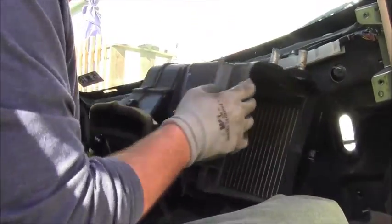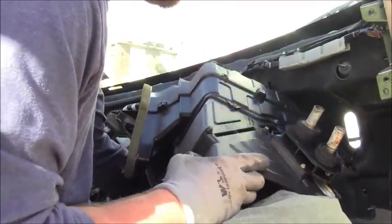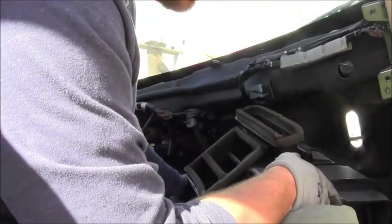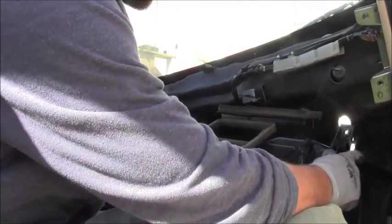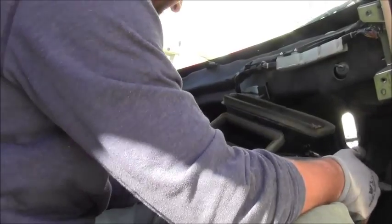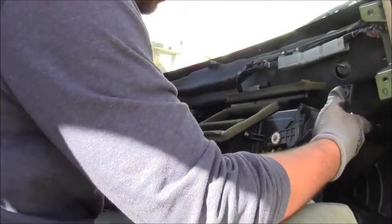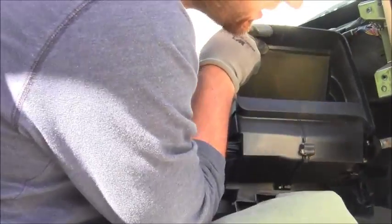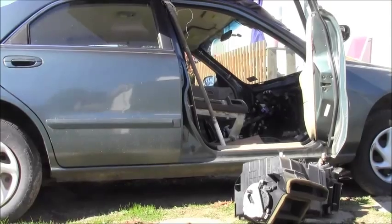You need to disconnect these lines back here. One of these was evacuated by an expert — they came in and evacuated it — so now you can remove the rest of it. This is the heater unit; it's really cool. Make sure it doesn't drip on you.